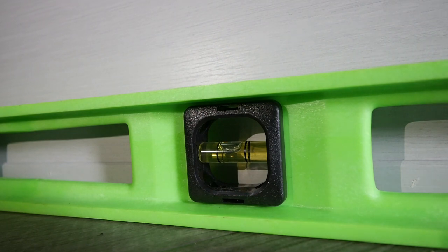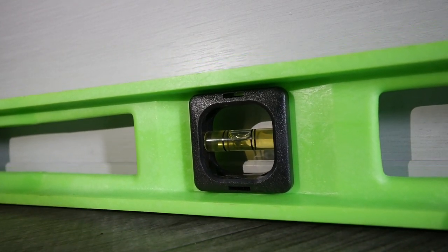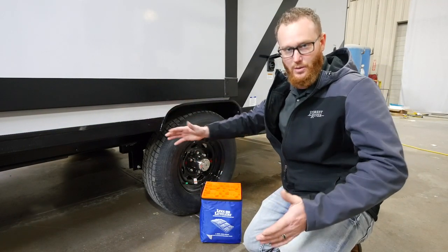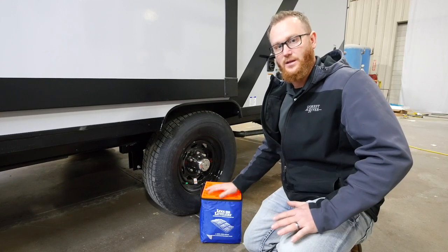The first thing we want to do is make sure the unit is level side to side. Join me inside. Now we're inside the unit — you're going to see we place a level towards the inside of the coach side to side to see how uneven it is. What you're hoping for is a nice even level, however sometimes depending on your campsite you get a little bit of unevenness. In this example, this side of the RV — what we would call the off-door side — would be too low, creating the unit to be not level.